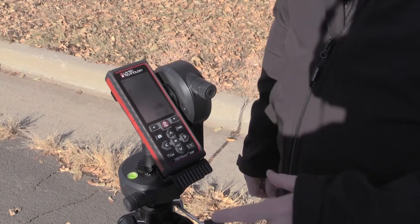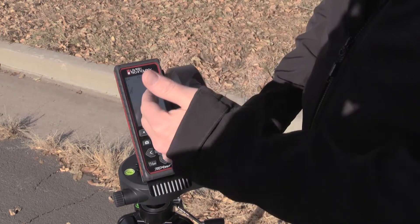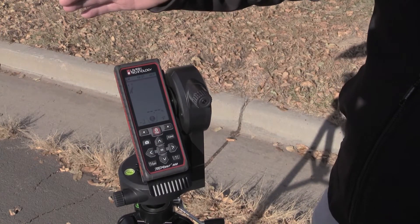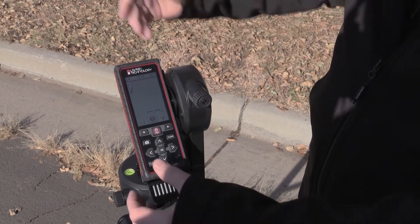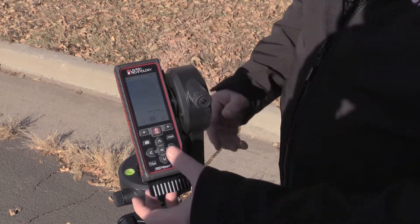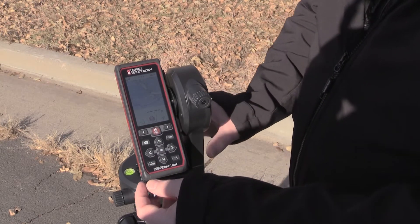Now I'm going to use the TruePoint 300 to take some distance measurements. Once I power the unit on and press the fire button, it goes right into distance mode to take a slope distance. To take aim outside, if I press the fire button I'm not able to see the laser pointer outdoors while doing my TrueTargeting, so I need to utilize the camera. I press the camera button once — this is used to better aim outdoors. It has a four times zoom; if I press up, you can see it zooming in. I'm going to zoom out to one times at this particular moment.